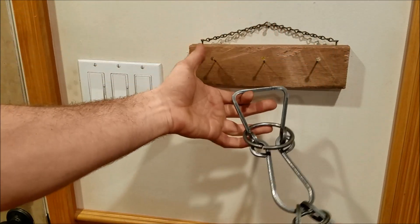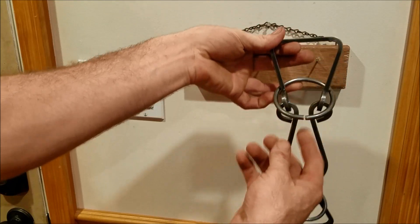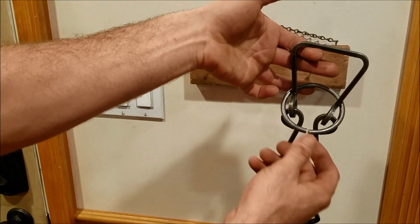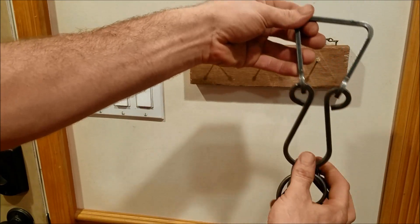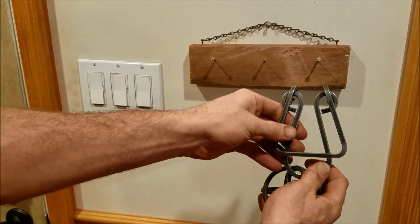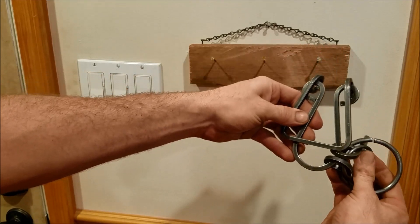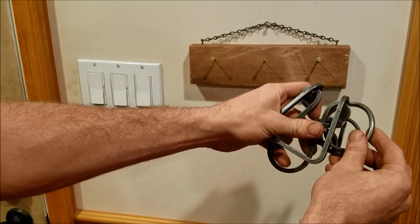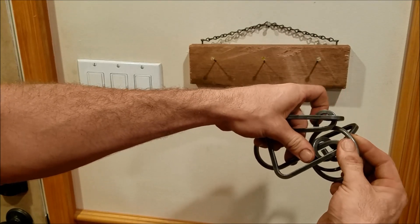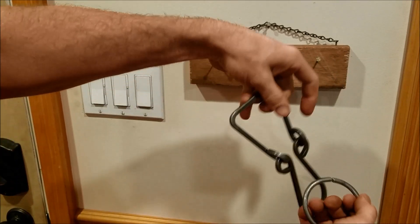Now this one was a little more complicated to figure out, but it took me probably about four minutes or something like that. Hang it upside down like this, and then drop your ring down to the bottom. Now fold this top over like that, and then take the bottom piece and bring it up to about here. And then with this little ring in the right position, you can get enough room to actually slip it over the top here, and then boom — it's off.